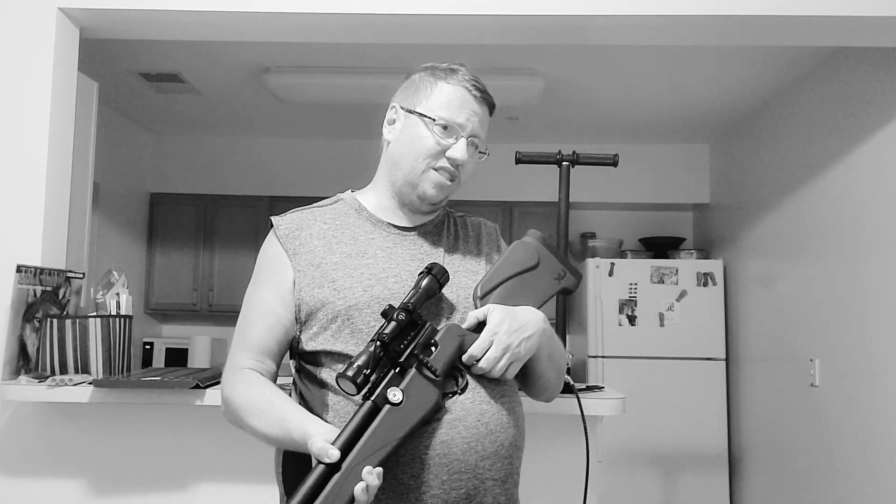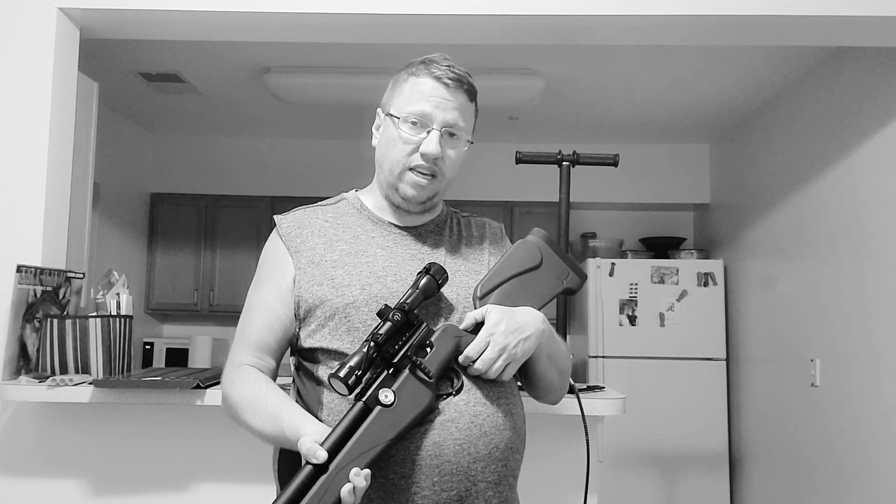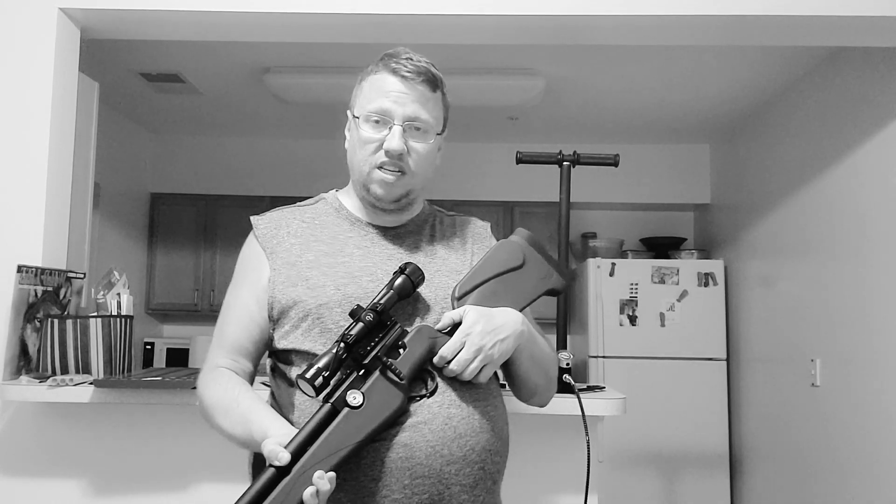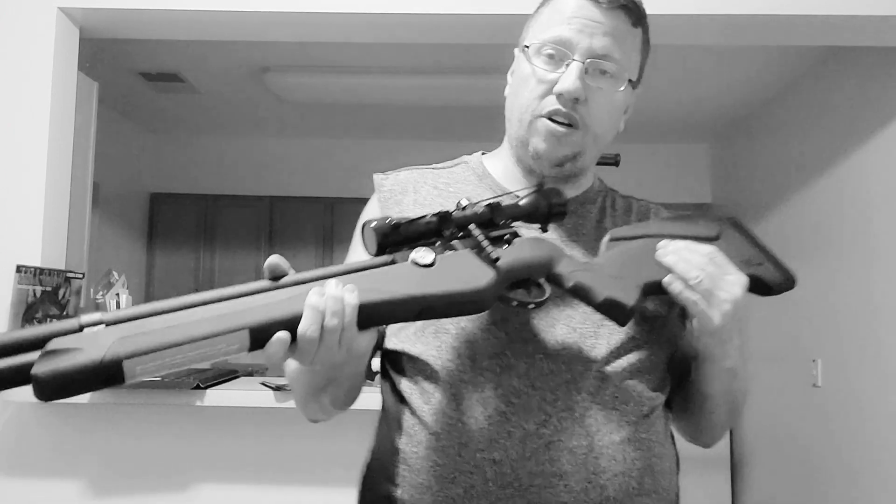Now, I'd first like to say this is the only gun I could afford. This is pretty much a pest control gun. You can shoot rabid small game, pretty much. It's .22 caliber. It comes with a pressure gauge. It is a pre-charged pneumatic. I'll show you the details now.